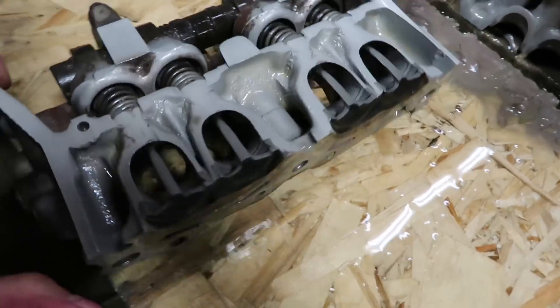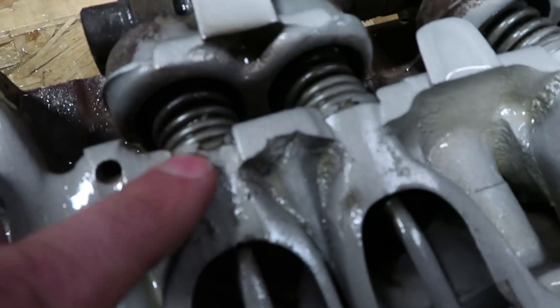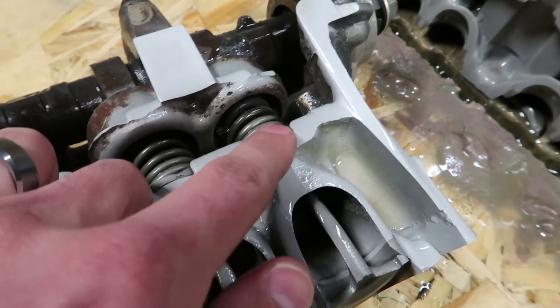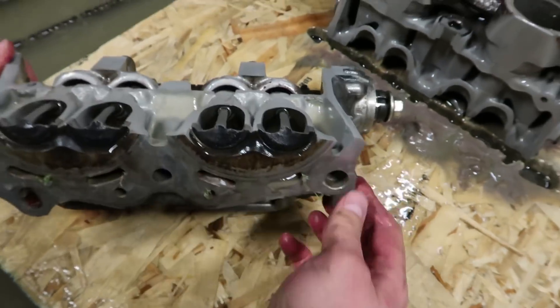The springs are still — we kind of barely nicked it. We nicked that spring right there and barely nicked that one. Those ones just got good sandblasting, so they're probably still under their full tension.